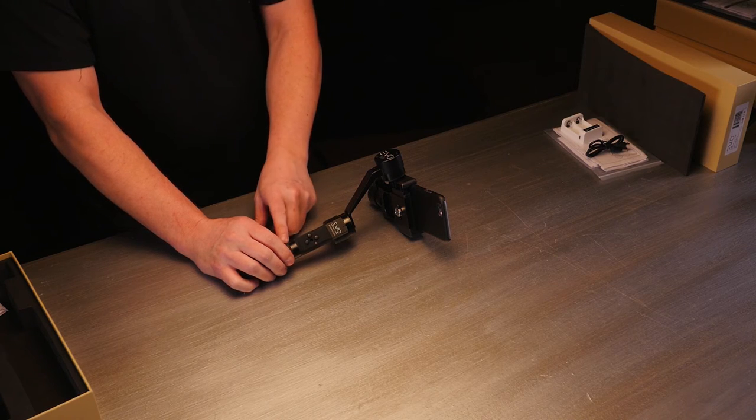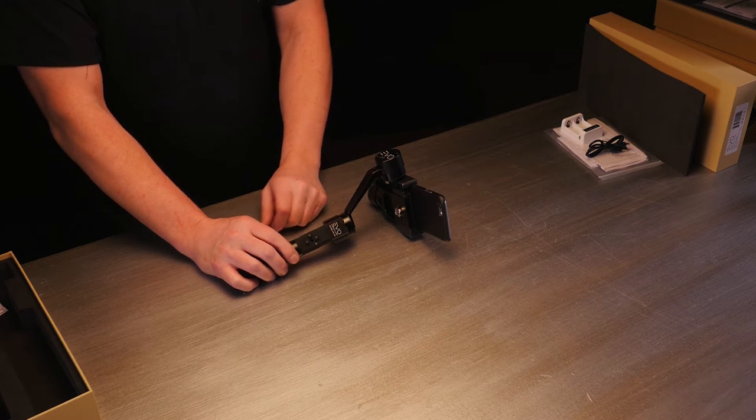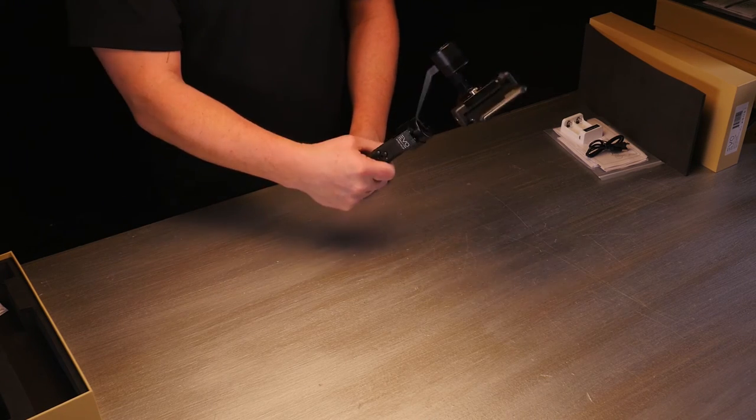You have these three buttons here. The middle button that's kind of off to the side is your mode button — that's the one you'll probably be flipping through the most, moving your camera and adjusting. And then these other buttons are obviously going to be your tilt.